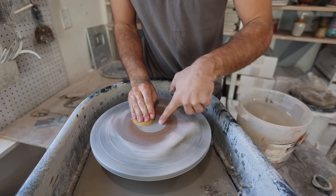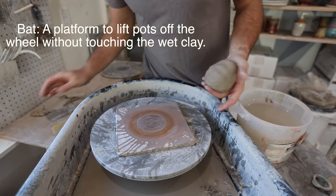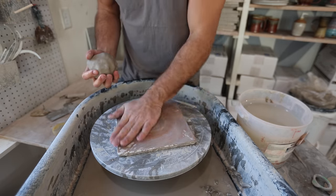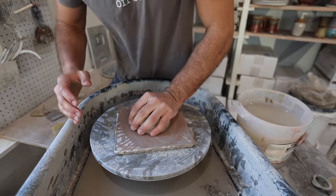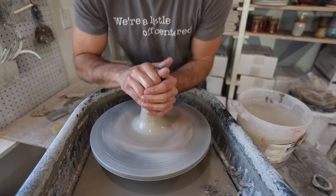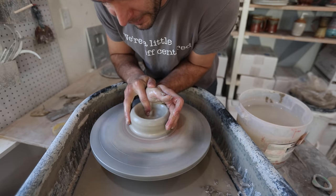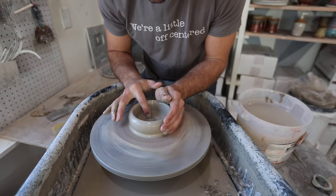I like to throw everything on bats. This is a wood composite board from Continental Clay, which I really like. The square shape helps to save space — I can take them, put them on these ware boards, fit 10 on a ware board, and come back when the rims have dried, so I don't get any warping or indentations. I put the clay in the middle, cone up and then cone down to get it really nicely centered. Then I open it up with just one finger — some people use their thumbs, some use two fingers, there are many different ways.